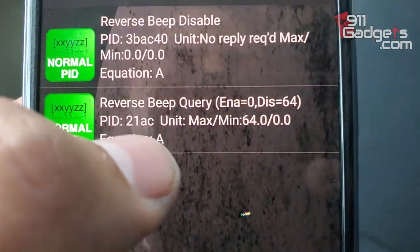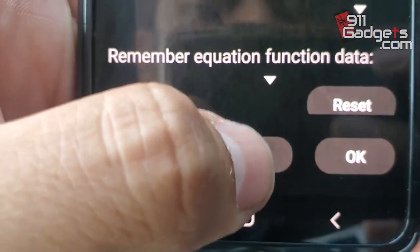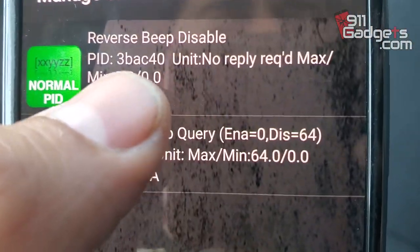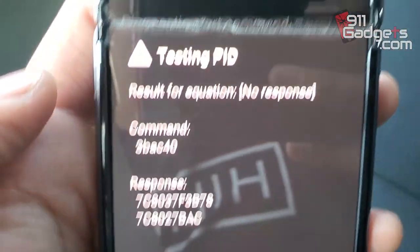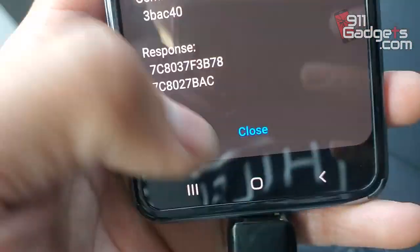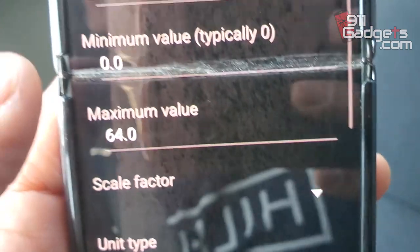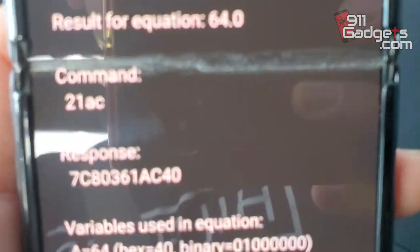You're going to see two of them — the disable one and the query. The query is going to test it — you're supposed to get a zero, which means the beep is currently on. So click on the query, hit Edit, scroll down and click Test. See — result for equation zero, so that means it's on. Hit back. Now you're going to do the Reverse Beep Disable. Click on that, hit Edit, scroll down and hit Test. You'll see a response — just hit Close, go back. That should have turned it off already. Now go back to query to check it again — hit Edit, go down to Test, and now you should get a 64 and not a zero. There it is — result for equation 64, that means it is off now.